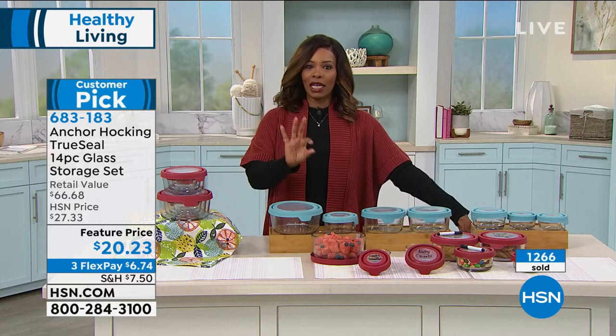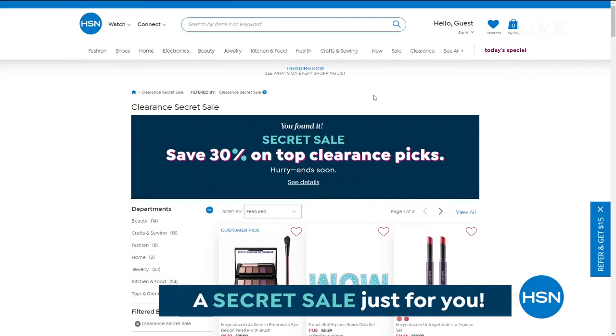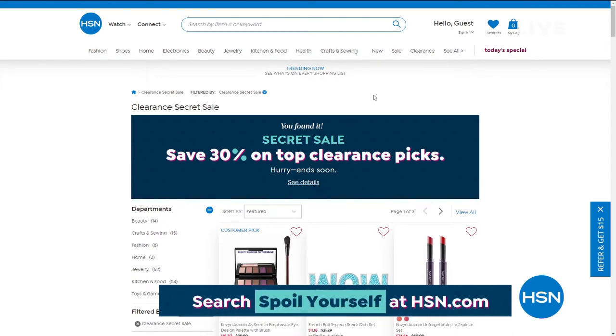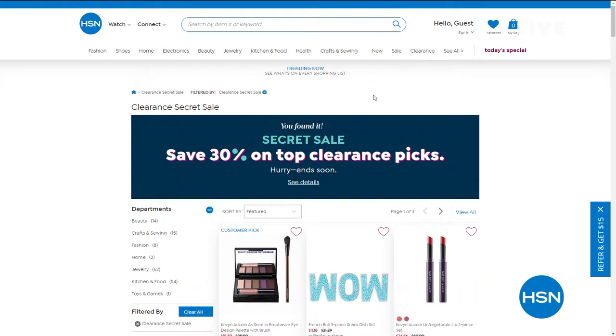Good things come to those who click — HSN is giving you something special. It's an online-only secret sale. All you need is the secret phrase: "spoil yourself." Simply go to hsn.com, type the phrase into the search bar, and reveal today's secret sale — 30% off top clearance picks. These sales are good for a limited time, so you'll definitely want to act quickly.